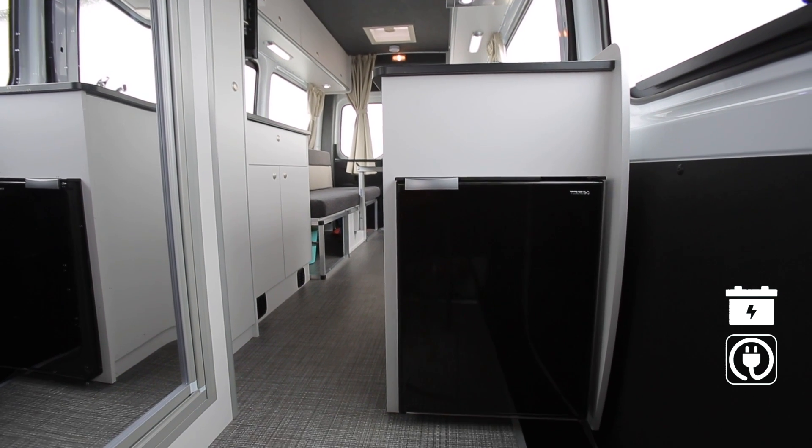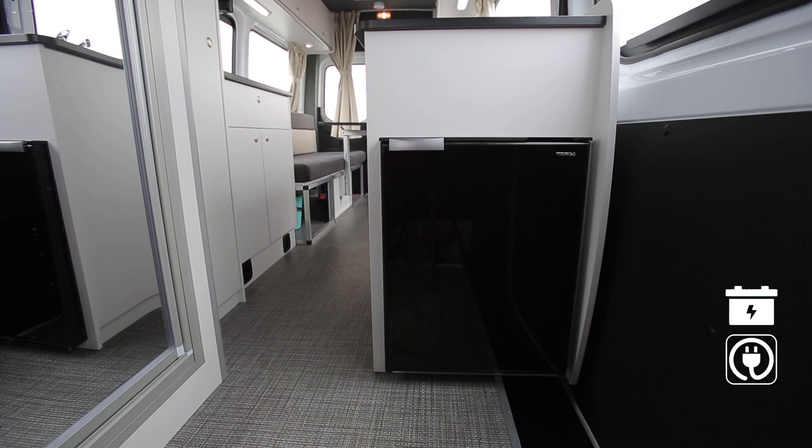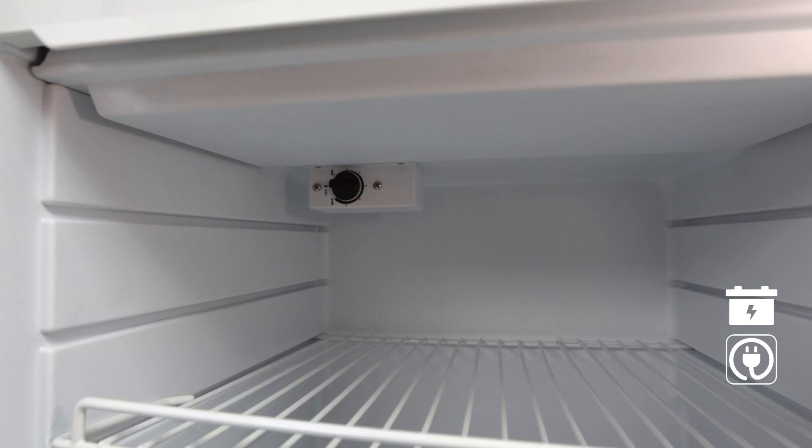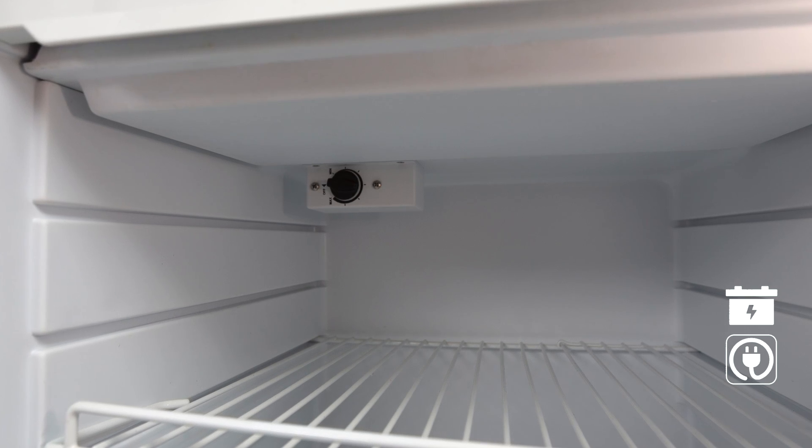The fridge operates using the 12-volt battery and 240V mains power when connected at a campground. Simply switch on at the main control panel and set to the desired temperature. We recommend you set the fridge to 4.